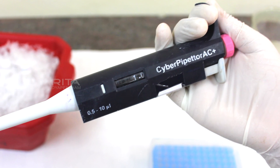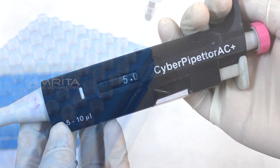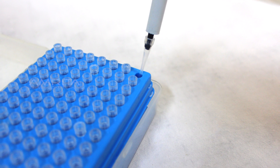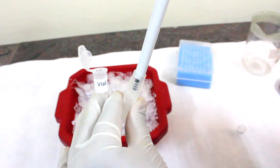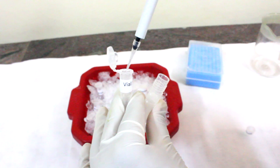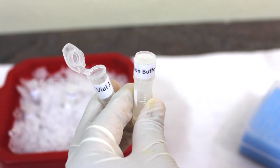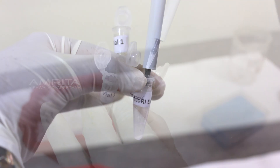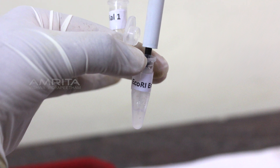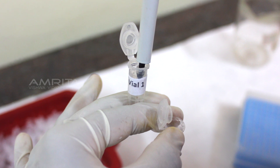Take a 10 microlitre micropipette and adjust to 5 microliters. Insert a fresh micropipette tip into it and transfer 5 microliters of deionized water to an empty vial labeled vial 1. Similarly, add 1 microlitre of 10x reaction buffer, 3 microliters of plasmid DNA, 0.5 microliters of EcoR1 enzyme and 0.5 microliters of BamH1 enzyme to the same vial.